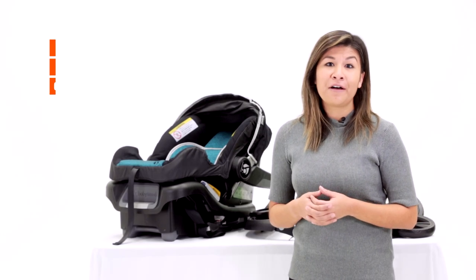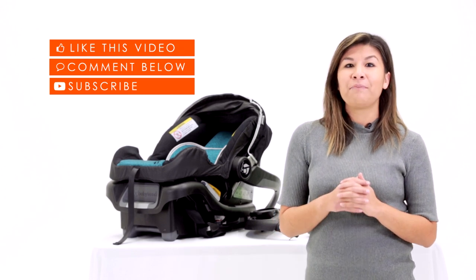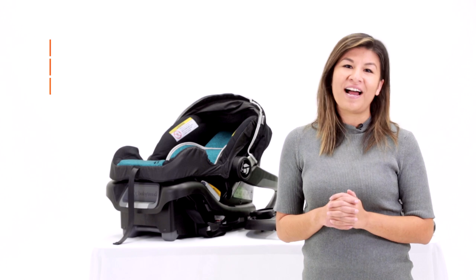Hi everyone, thanks for watching our video. If you liked our video, please be sure to leave a thumbs up below or leave a comment, and please subscribe to our channel for more how-to videos.